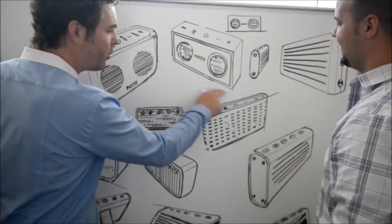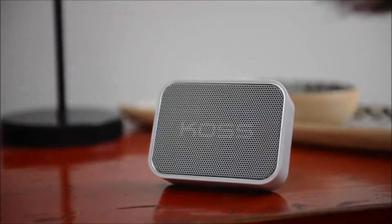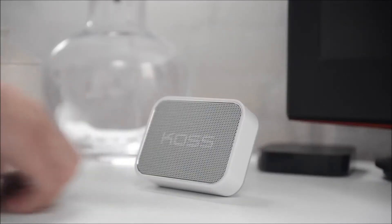From there, we began to shape the speaker's external aesthetic. Simplicity and necessity were our two guiding principles. We knew the speaker had strong performance in directional and omnidirectional sound production, so we worked to incorporate these listening modes into the design.